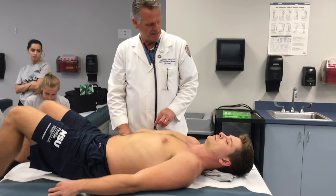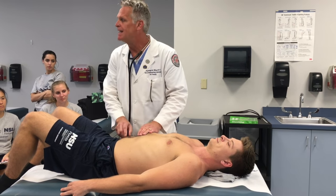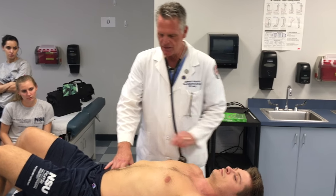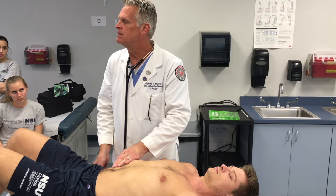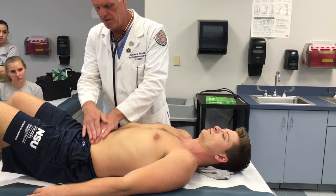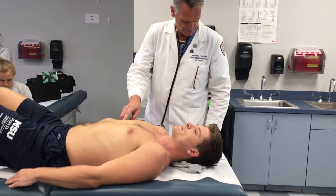Rebound tenderness: whenever I'm palpating my patient's belly and he tells me where it hurts most, that's the last place I palpate. When I get over that region and he says it really hurts, I ask: tell me which hurts worse — when I push in or when I let go. If it hurts horribly when I let go, that is rebound tenderness. For this patient, no rebound tenderness.